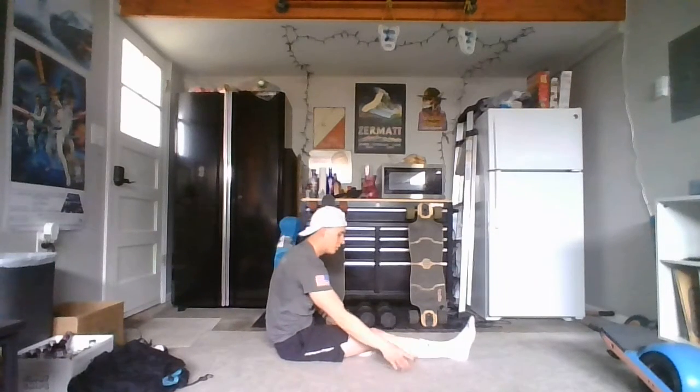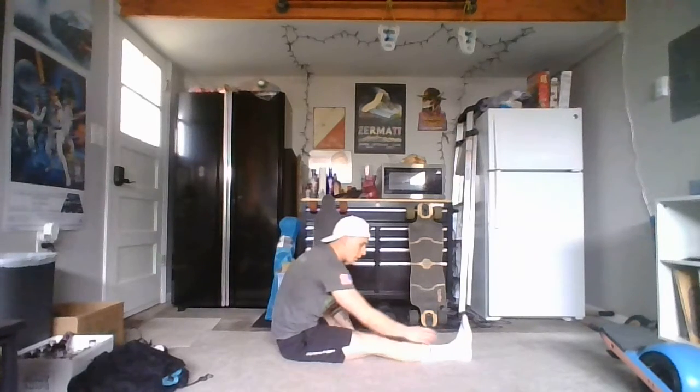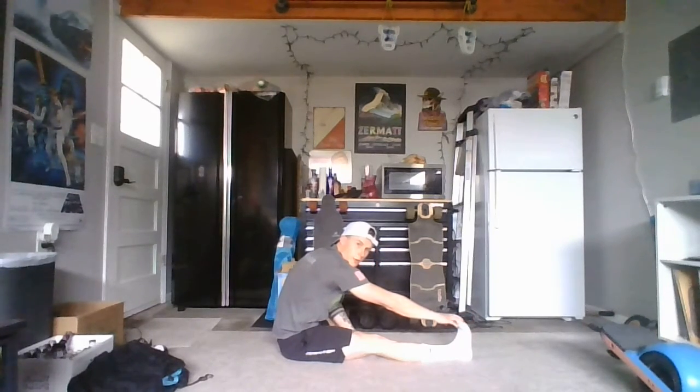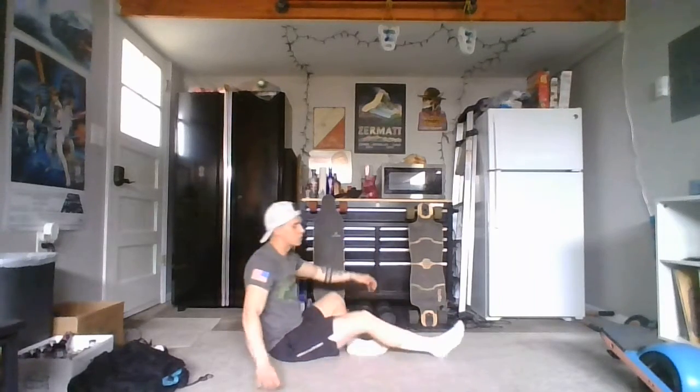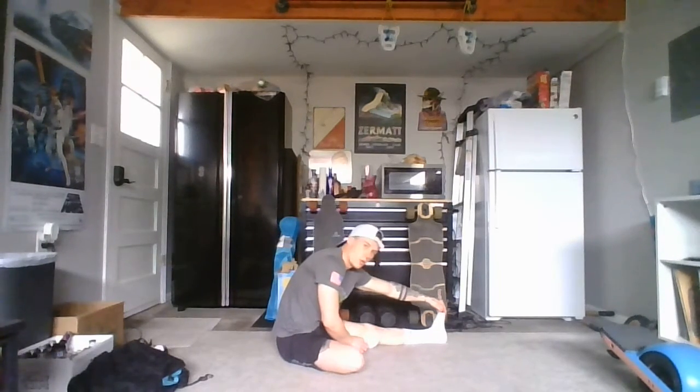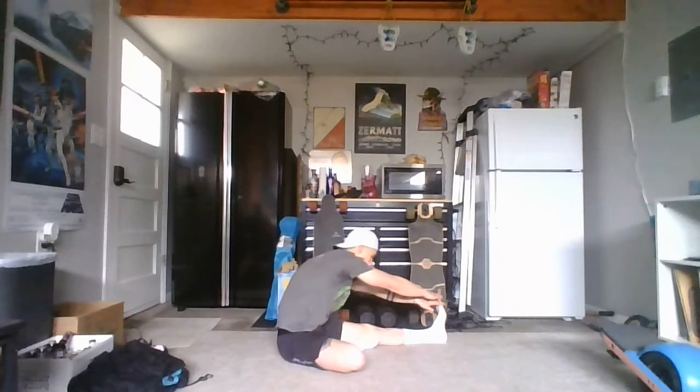Nice job everyone — that finishes our strength section of today's workout. Now we're going to move into our cool down. Starting with a single leg hamstring stretch — extending one leg out in front of us, placing the other into our knee, and gently reaching forward towards our toe. We don't want to reach until pain, just until tension. Catch our breath here, let the heart rate come down. Switch legs — same thing, reaching forward towards that toe.